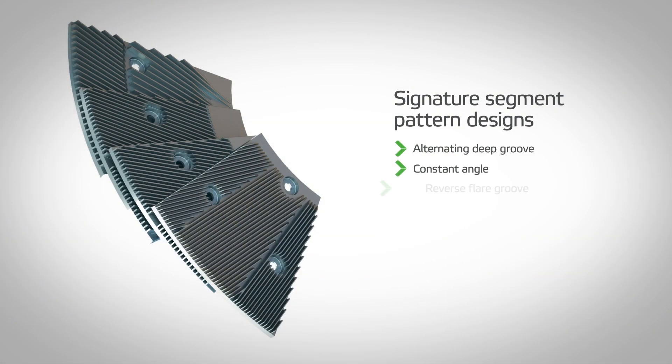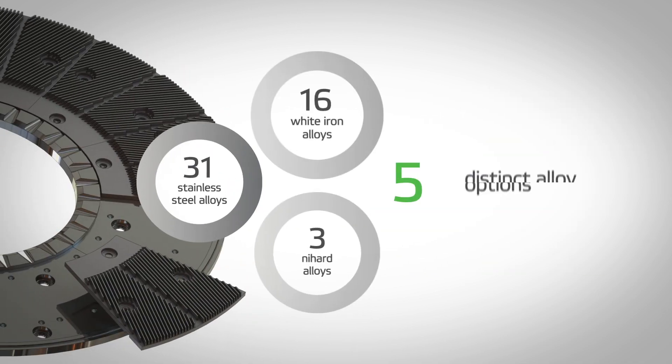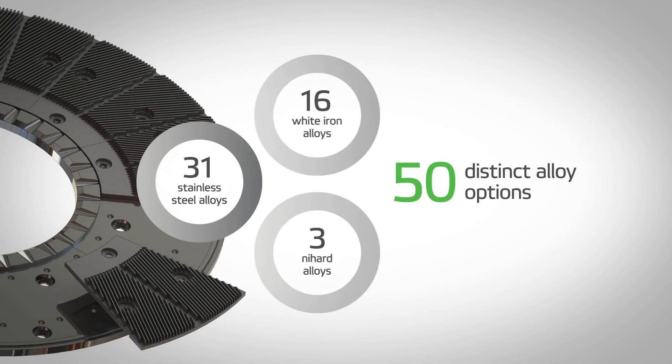One of the great benefits of ProSafe is that we can make a ProSafe version of any of our thousands of patterns and any of our 50-plus alloys. There are virtually no limitations. That means that mills can start making faster, easier, and safer plate changes for most refining applications right away.